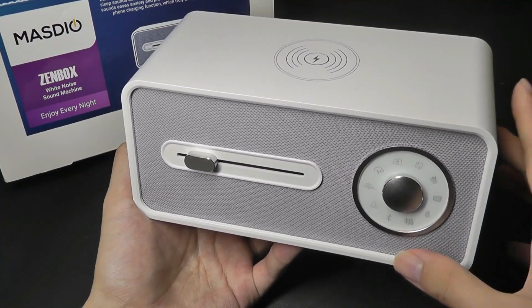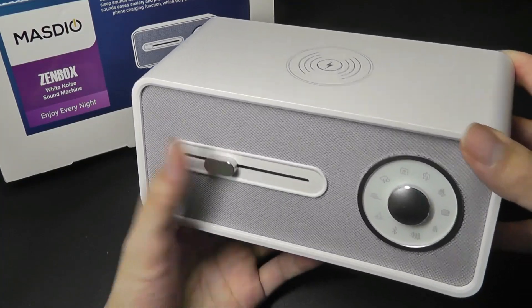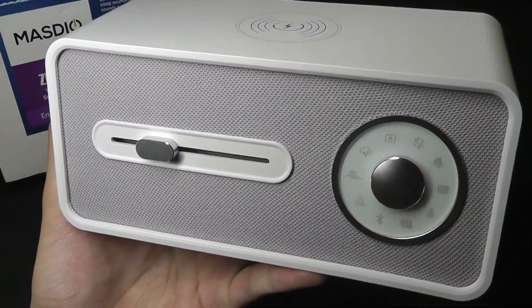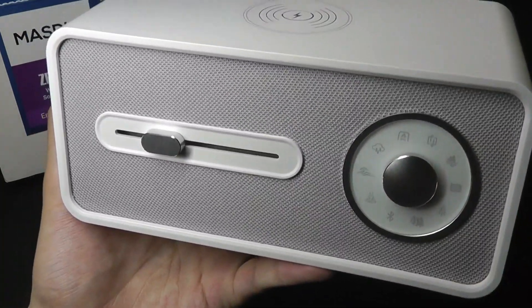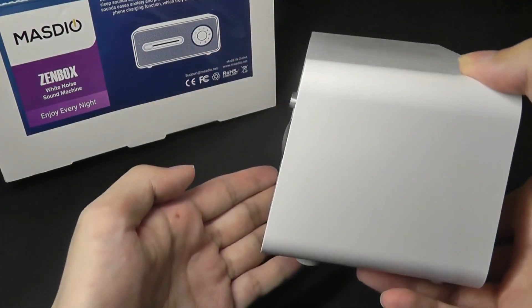We have a felt cover on the front here, which is for the speakers. This little dial here, which has an aluminum knob, is used to change the volume higher or lower. And then what looks like a wheel here is actually touch sensitive — this is capacitive, and if you hold on this for a few seconds, it turns it on. Then tapping on it once will cycle through the various sounds and modes that it offers. The very top here features the Qi wireless charging component, and technically the speaker part is also slightly slanted, as you can see there.